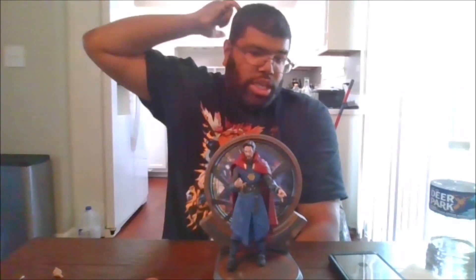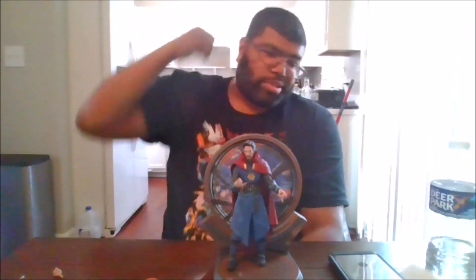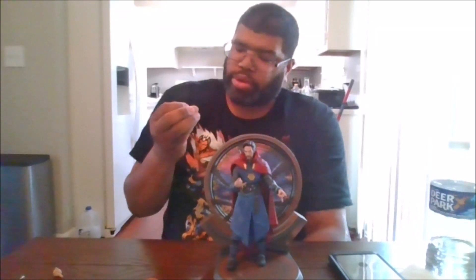I do think he's a good figure. For anyone who is a true Doctor Strange or Marvel fan, I would say pick this up, but wait till it goes on sale. He is not worth $39.99 — he is mainly worth less than that. I paid about less than $20 for mine because it was on sale for half off. I did get to some cards, comics, and collectibles.